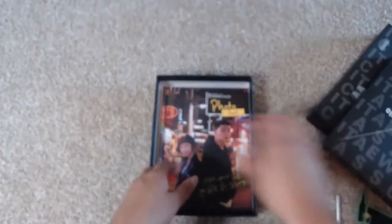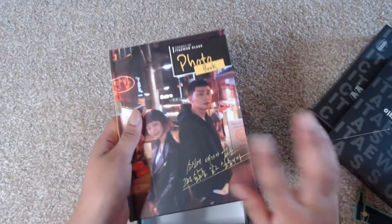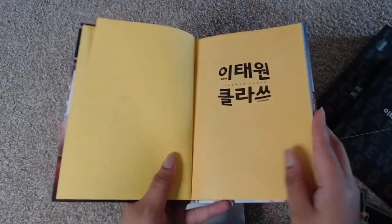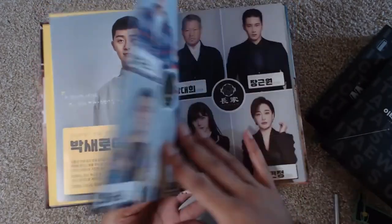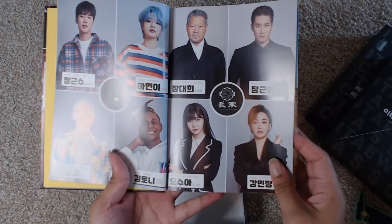Here we have the photo book. The photo book in this is actually a hardcover photo book, which is really, really nice. It features Park Se-ro-yi, Cho Yi-seo, and the entire rest of the cast.